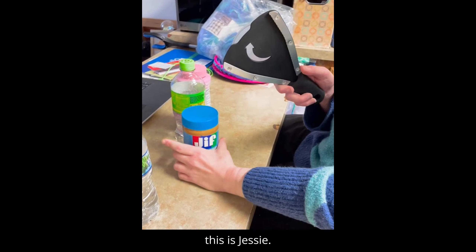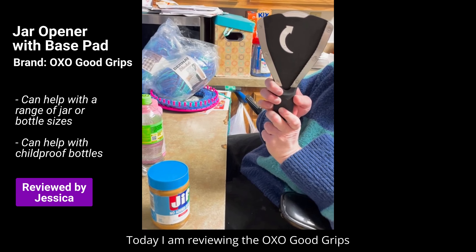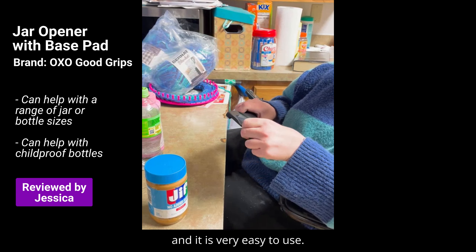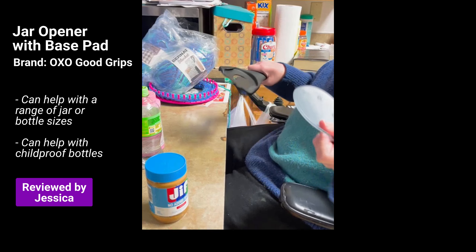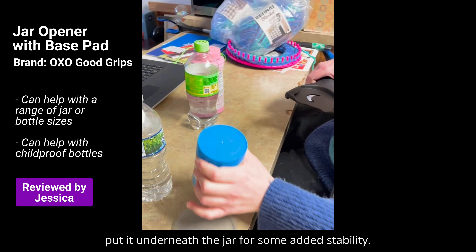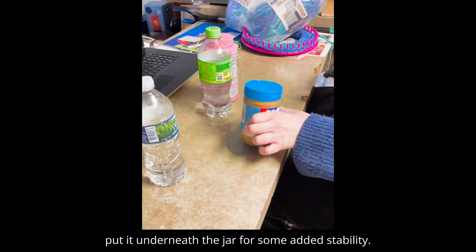Hi everyone, this is Jesse. Today I am reviewing the OXO Good Grips, and it is very easy to use. It comes with this piece in the back, and you just put it underneath the jar for some added stability.